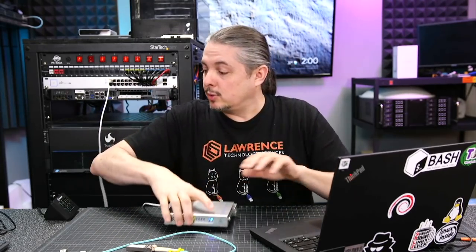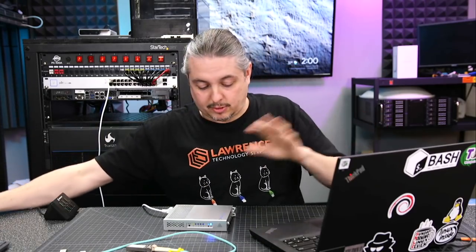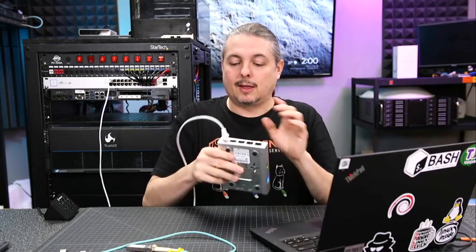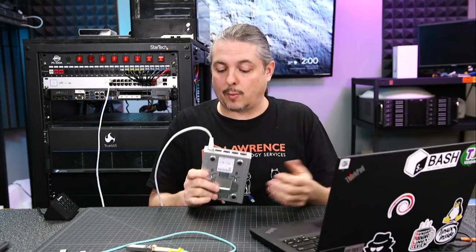One thing that's nice is they do include — if you don't have PoE or don't want to power with PoE — they include the DC power adapter right in the box. I get an adapter, I get PoE, so I can power this up with PoE. Out of the box, plugging it in to the ETH port is the best way to get going with it.